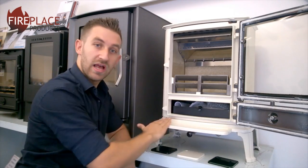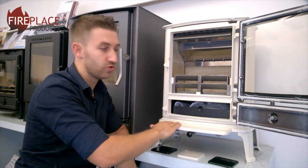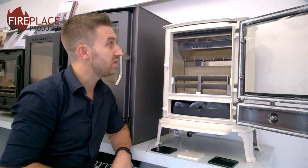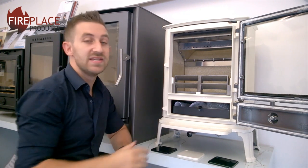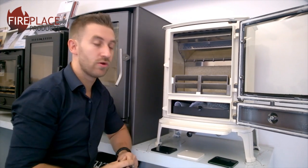You also have a nice ash lip at the bottom, so when you're emptying and cleaning up the stove, any ash falls onto the lip rather than onto your hearth. The Brunel 2CB is a 6kW output stove with an efficiency of about 79%. The flue outlet is a 5-inch spigot, available on the top or the rear of the stove.